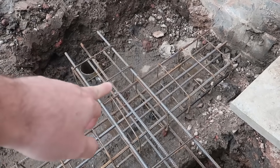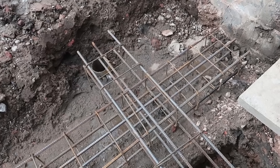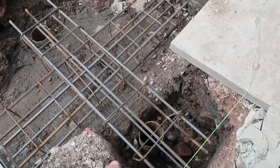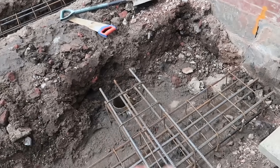Because this concrete in the middle was so deep — it should have been like six or seven foot deep — they couldn't really take it out. So what they decided to do was bridge it with a pile here and a pile there and bridge across that.